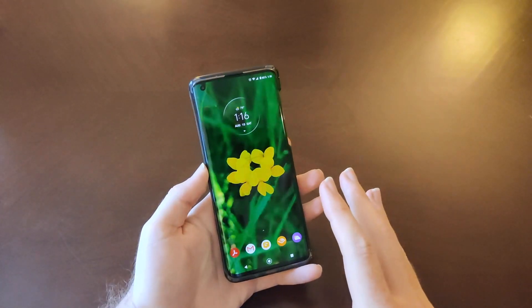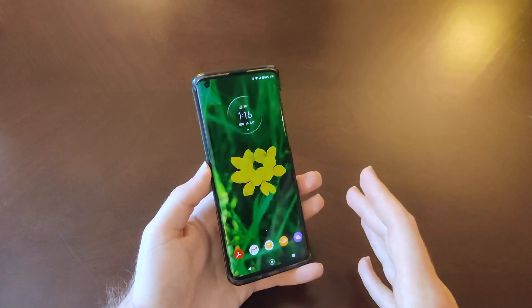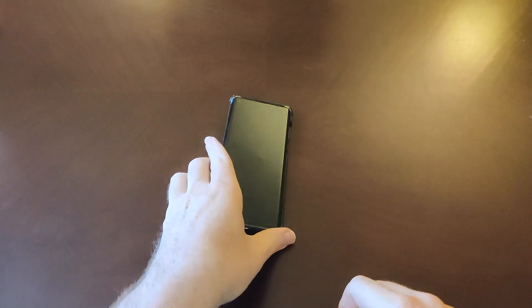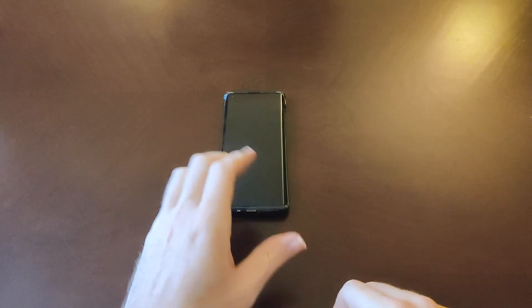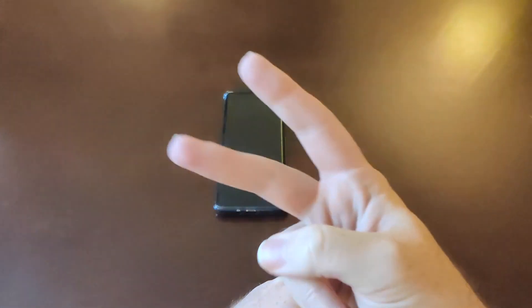So guys, that's the display — my thoughts on the display of the Motorola Edge. As always, if you're enjoying my videos, be sure to subscribe to my channel, and hitting that thumbs up button helps as well. For now, guys — peace out.